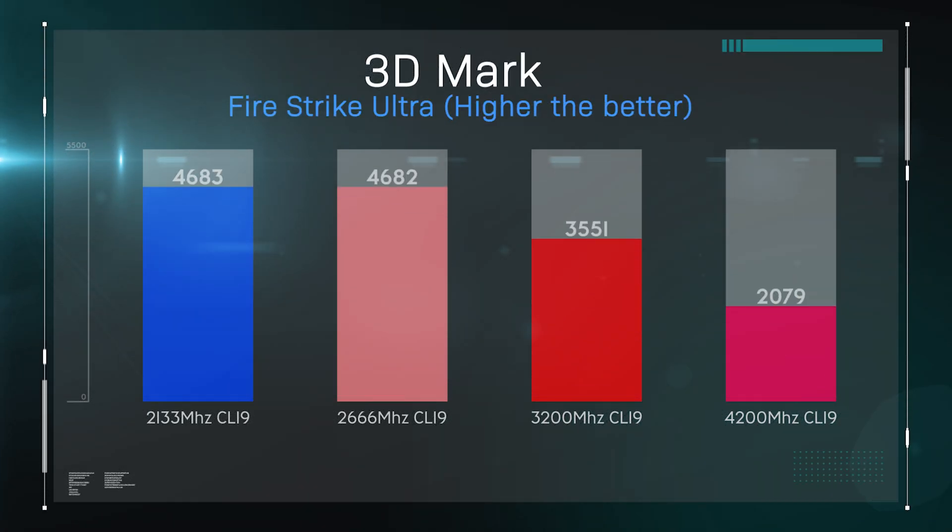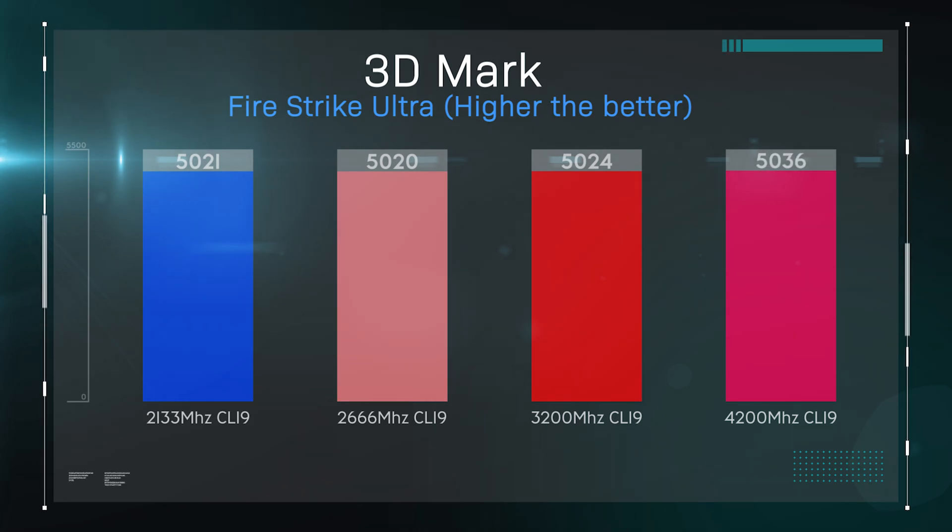We tried 3D Mark to test the graphics score to see if memory speed affects it. As you can see, there is a difference between the different speeds, but it's minimal. It would probably be more worthwhile spending that extra money on a graphics card or better CPU, depending on what you're doing.